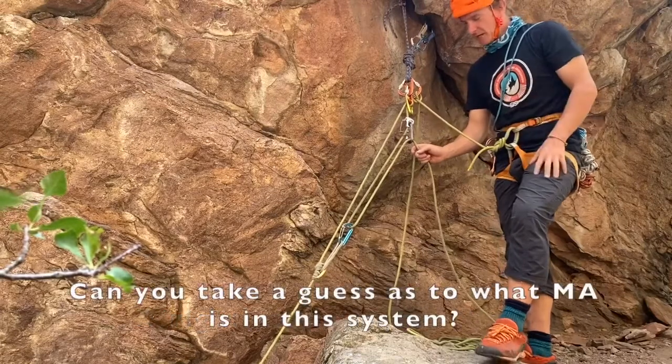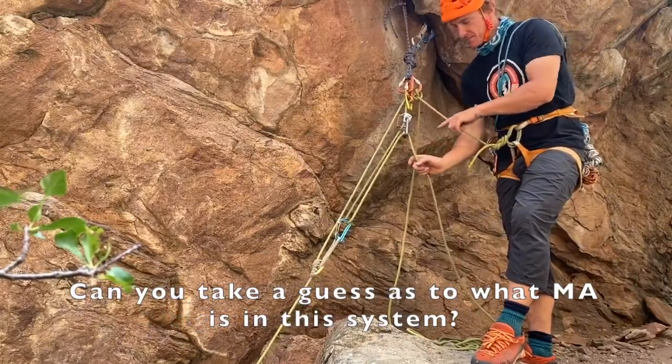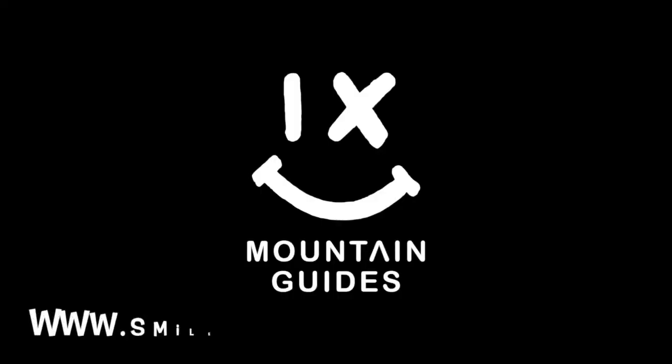So it's quiz time. Can you take a guess at what mechanical advantage is in this system? Leave a comment — go ahead.